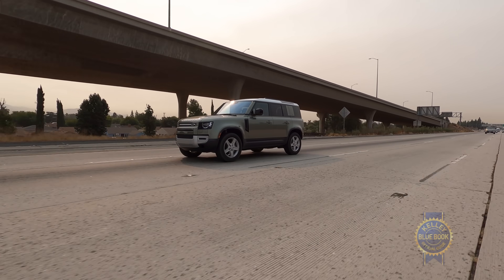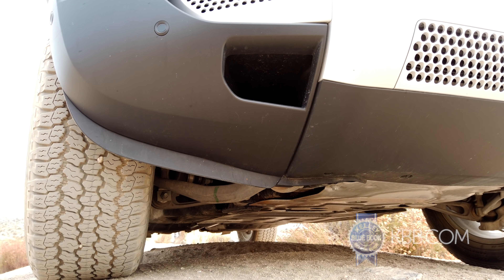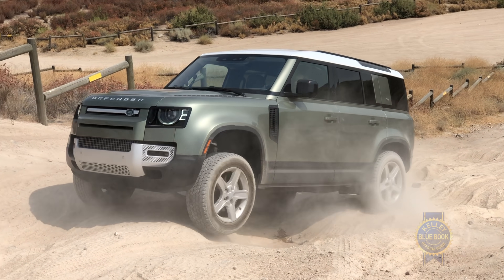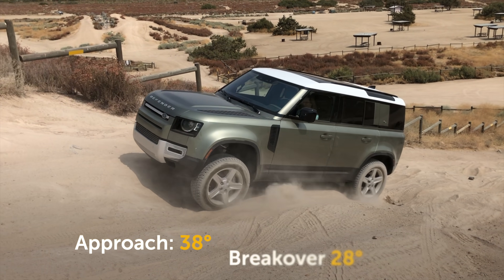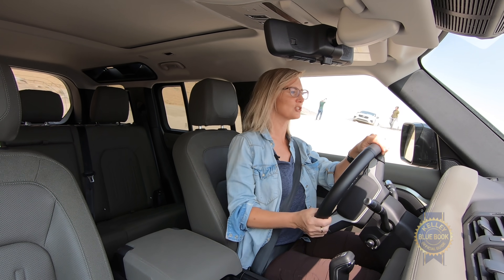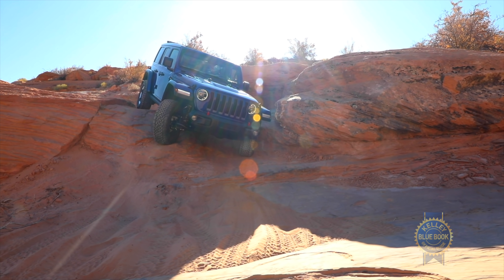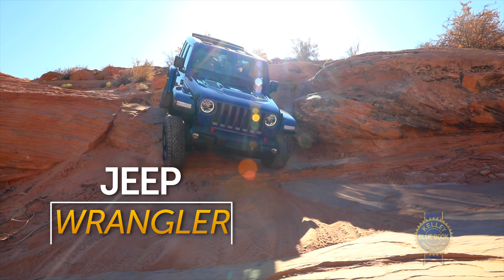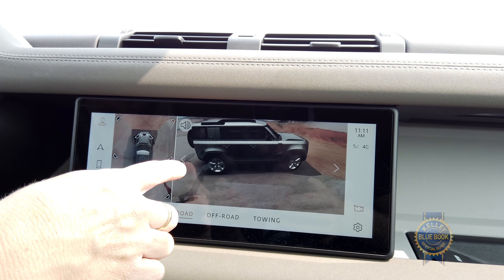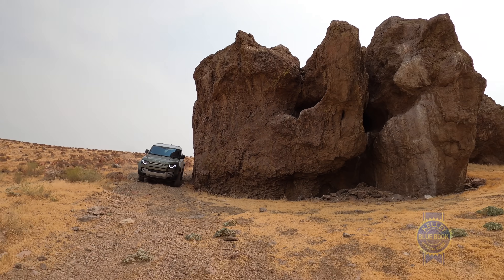The air suspension will lift the ride height at all four corners, or independently, depending on the clearance you need. The Defender rides on the new D7x architecture — light and flexible but incredibly durable. It does not get solid axles, but the independent suspension does a great job articulating over obstacles. The off-roading dimensions are truly impressive: an 11.5-inch ground clearance, 34.5-inch wade depth, and a 45-degree ascent and descent gradient. Those numbers stack up nicely with the Jeep Wrangler and Ford Bronco, even exceeding them in some cases. The surround camera views and clarity are excellent.